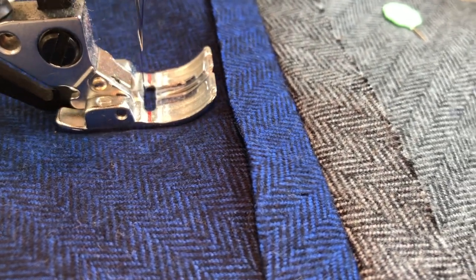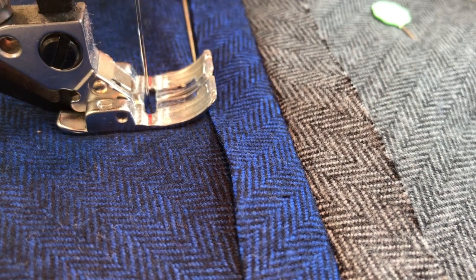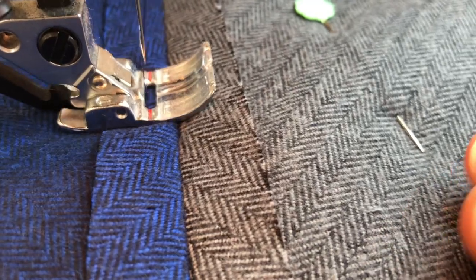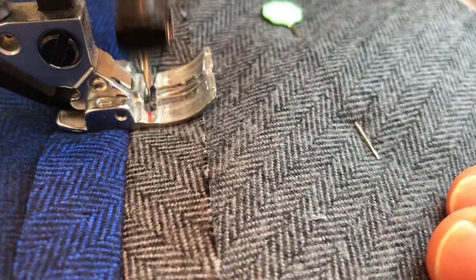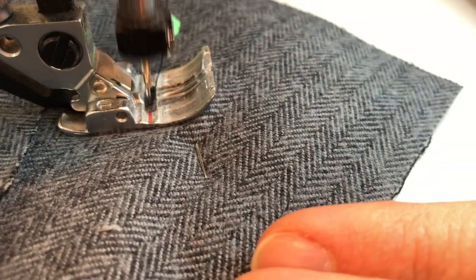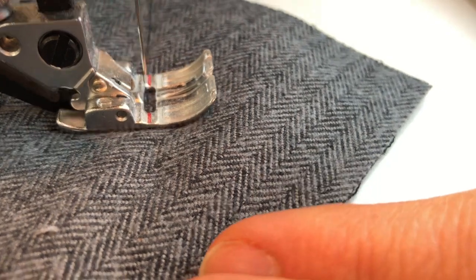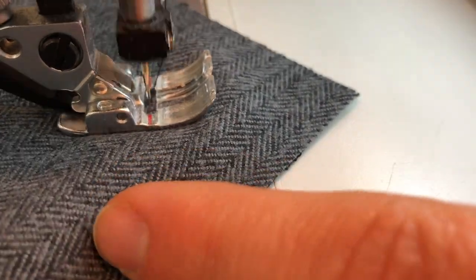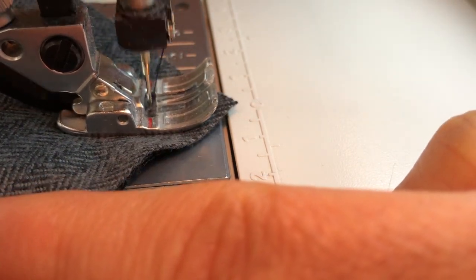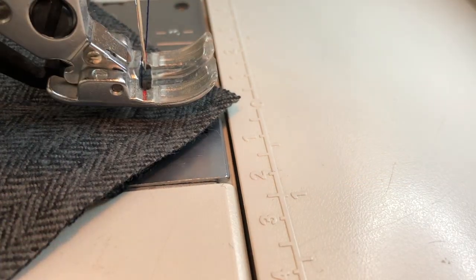Now when I get close to this seam allowance I do want to help guide, making sure that the seam fabric goes right underneath my presser foot, and then keep sewing across. When I get close to my pin I'm going to stop, pull it out, and then continue on until I get to a half inch away from that corner. So there I'm pretty close to a half inch — I'm going to do a little back stitch, go forward again, and I am done sewing.